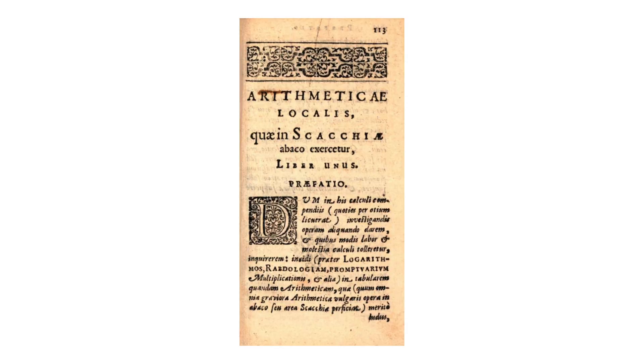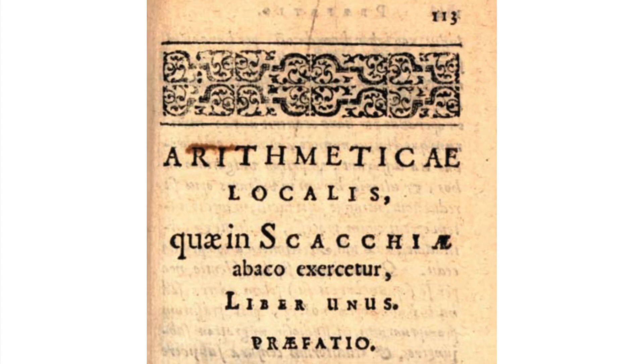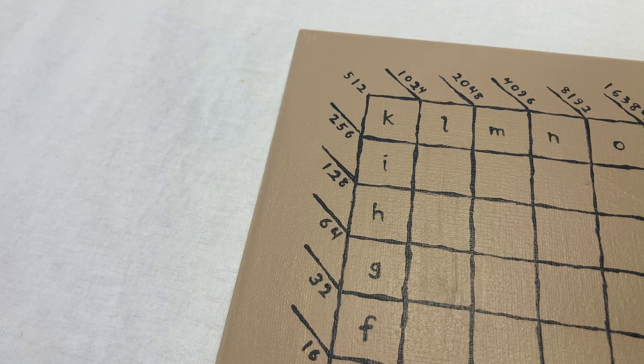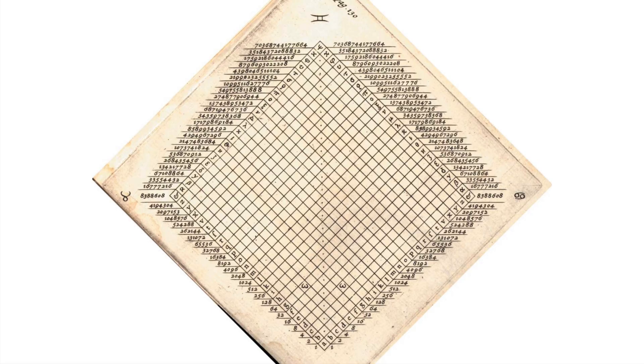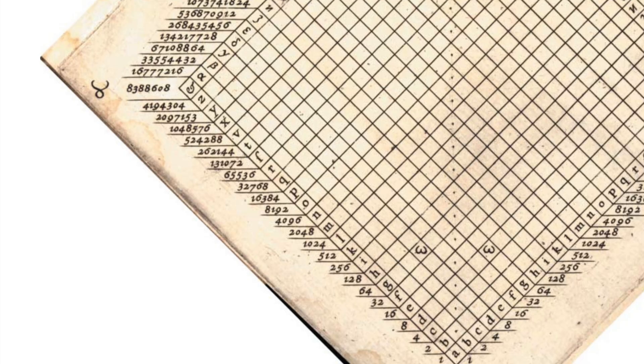The Arithmetike Localis — Location Arithmetic. Mine is kind of a small one; my grid is 10×10. Napier's book included a big one, 23×23, that folds out. Look at this thing.